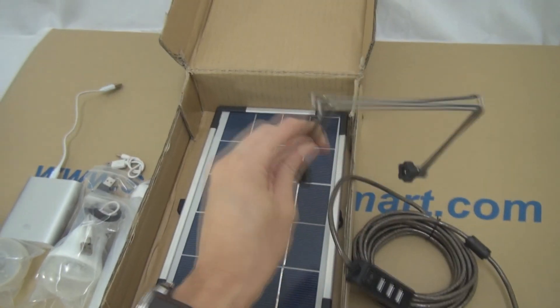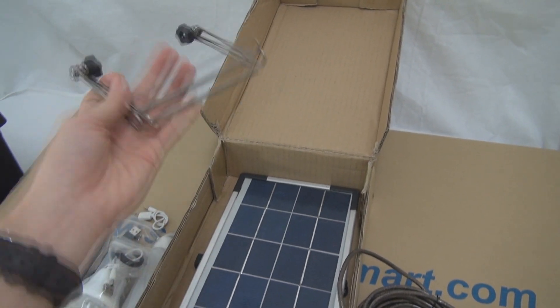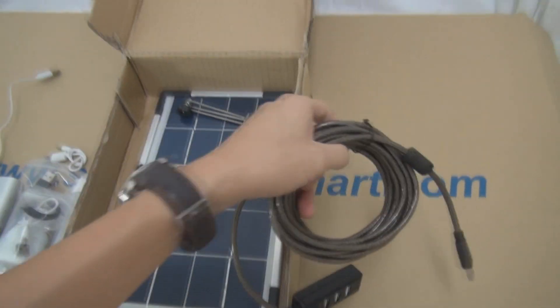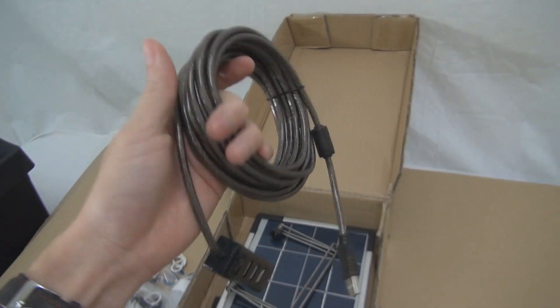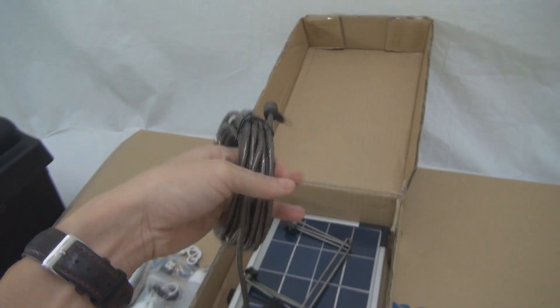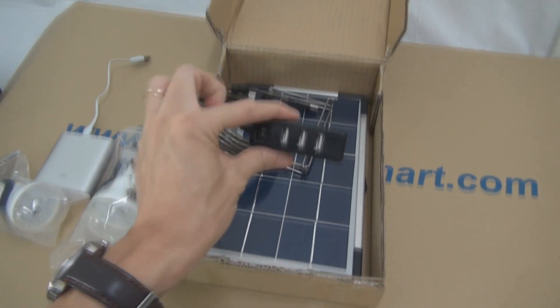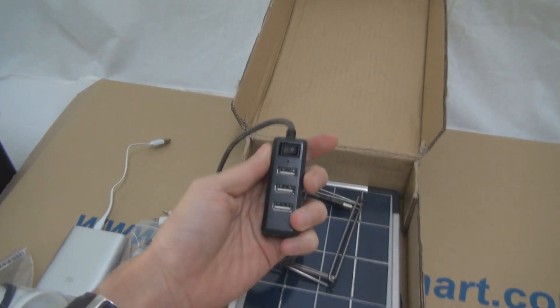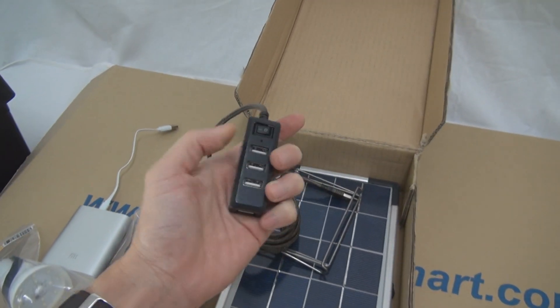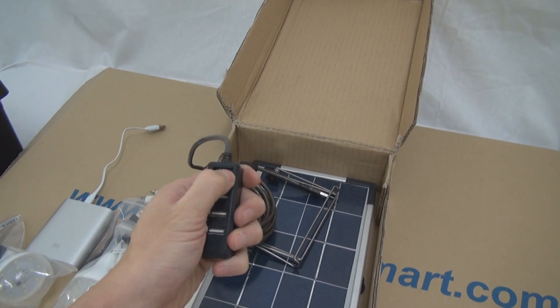It also comes with a mounting kit to adjust your panel. But what is so special about this kit is the 5-meter long USB cable. With this 5-meter long USB cable, you can put the panel on the roof and run it all the way down. At the back there are 4 ports, and an on-off switch.